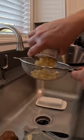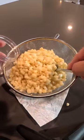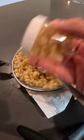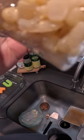Drain your corn, then put the corn in your container. Give it a good shake, then let it sit for 30 minutes. Drain the excess water.